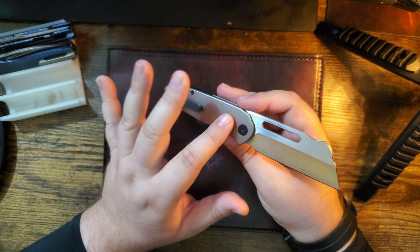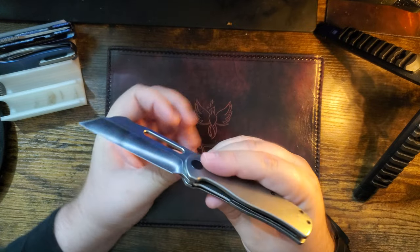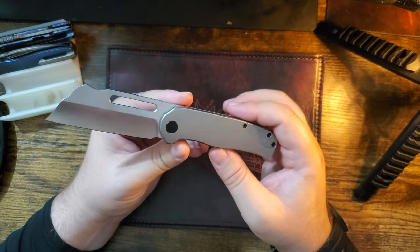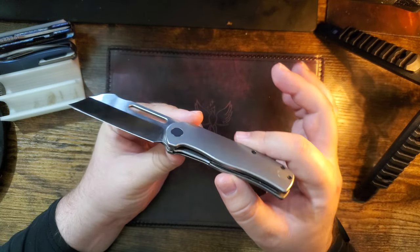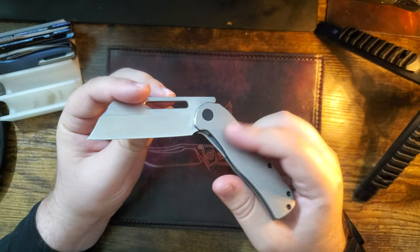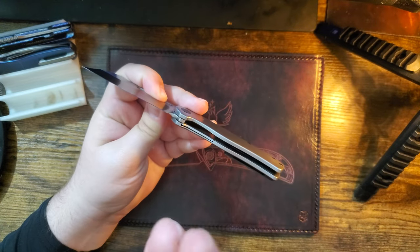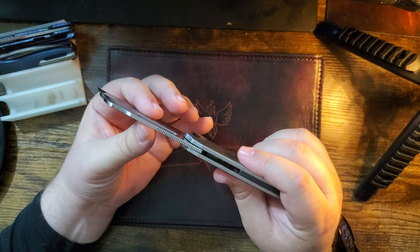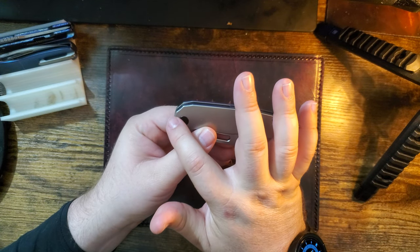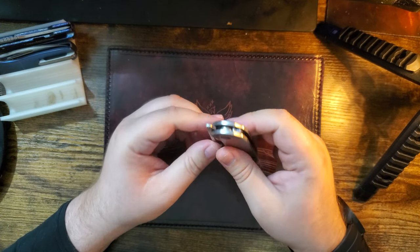It's only one version: stonewashed titanium with black hardware, which looks awesome. There's where it says 14C28N. This first batch was released as pre-orders and they were numbered. This one is number 221. I'd love to show you but it's on the blade and it's so tiny we're not going to be able to see it. The scales don't just go round and round — they've got these cool little dimples, something fun, different, unique.